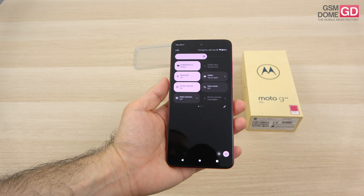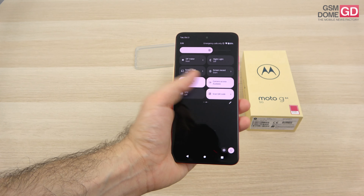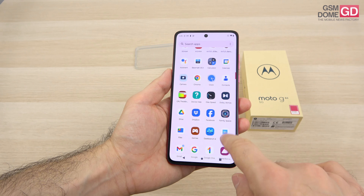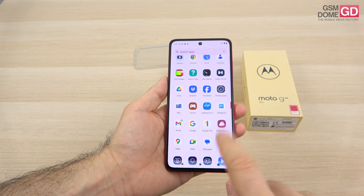On the connectivity front, this is definitely a 5G device with dual-band Wi-Fi, Bluetooth 5.1, GPS, GLONASS, Galileo, NFC, and a USB-C 2.0 port. We should also have FM radio, although I'm not sure that we have it on this market.